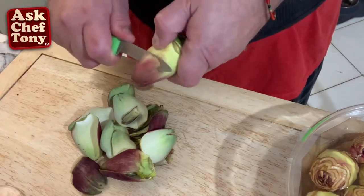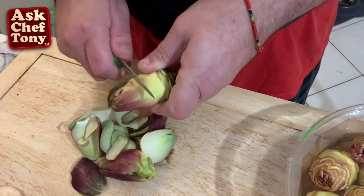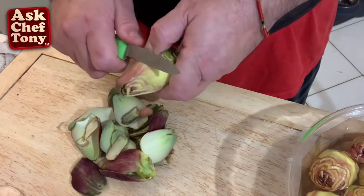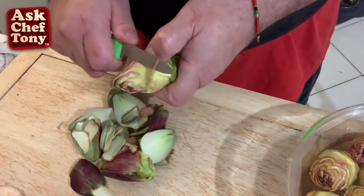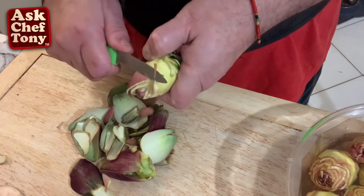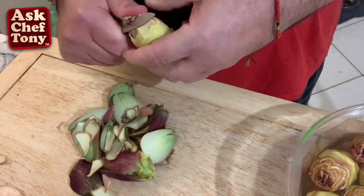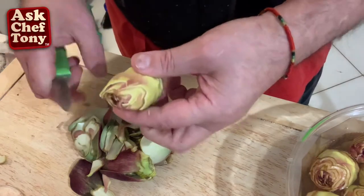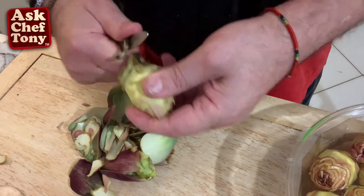I trim at an angle — some people just cut straight down but you waste a lot of the good stuff. I go like this, turning around until I get to the right point, then I cut the very tip off. There we go, then I trim the bottom.